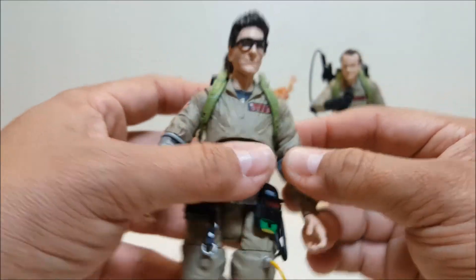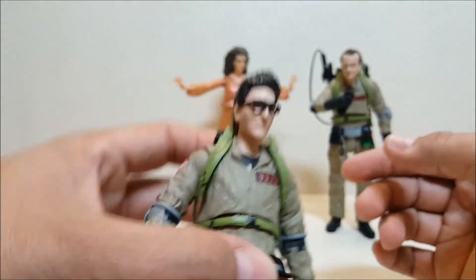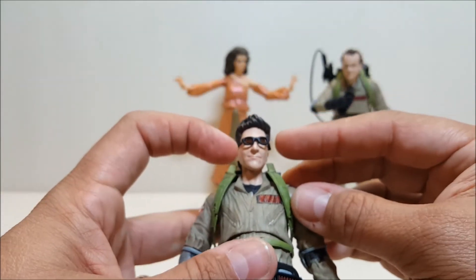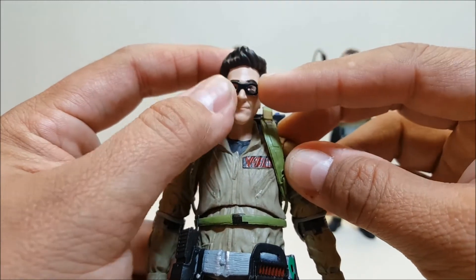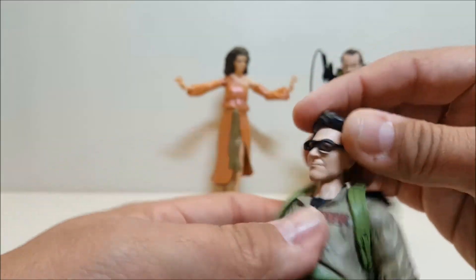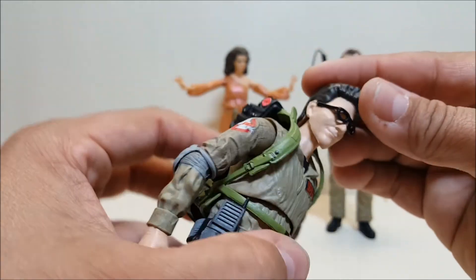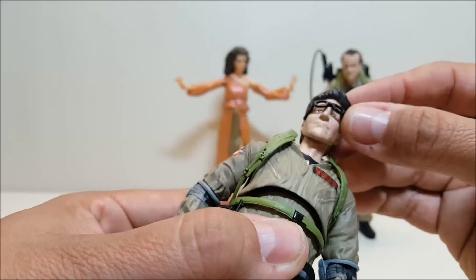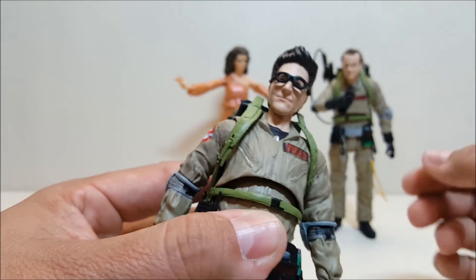As far as the sculpt for Egon — you can see he looks dead-on to Harold Ramis. The sculpt is absolutely incredible. The glasses are glued on and on mine they're a little crooked, which unfortunately there's not much I can do about. As is usually the case in toy form, the glasses tend to come out a little thicker than they should, which kind of takes away from the look. If you take the glasses off, that's Harold Ramis right there — but the glasses do take away a little bit from it.